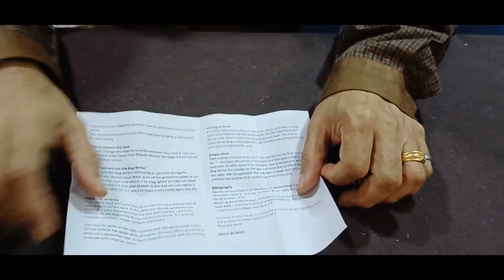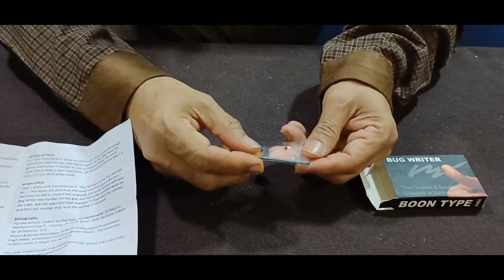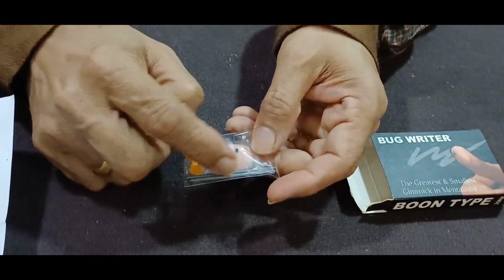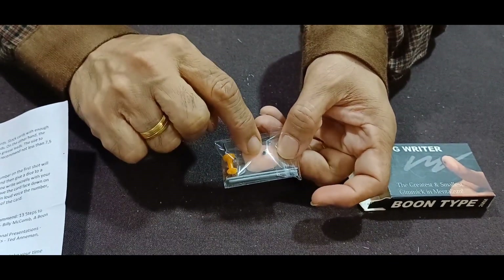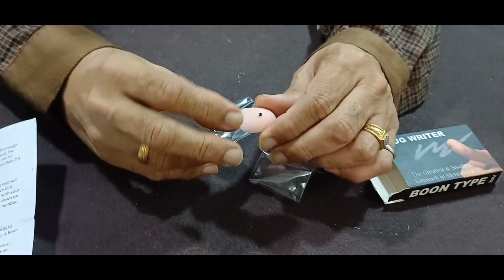A simple effect in mentalism. Now for the gimmick — this is the gimmick. It comes with a push pin and two extra pencil leads as refills. When this gets over, the bug writer gimmick is ready to use.